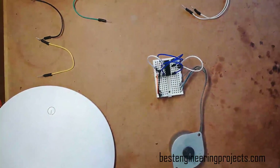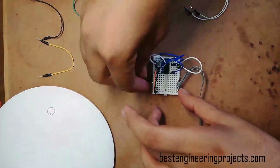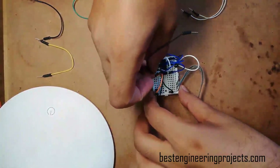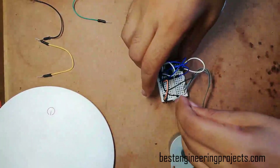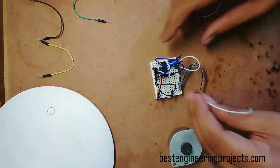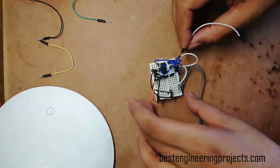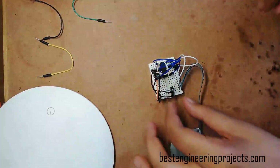Now let's connect the output pins of the L293D IC to the stepper motor. Pin number 3 is connected to one end of coil 1, and pin 6 is connected to the other end of the same coil. Pin 11 is connected to one end of coil 2, and pin 14 is connected to the other end of coil 2. In this way all the output pins are connected.